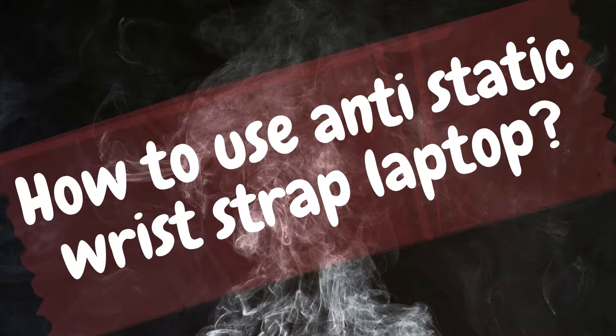When should a ground wrist strap not be worn? It doesn't happen every time you use your computer that you need to attach yourself to the ground with an anti-static wrist strap. An anti-static wrist strap is deemed superfluous in the following situations: switching your network adapter; connecting and disconnecting your keyboard and mouse from the computer's back. It should not be used with a CRT (cathode ray tube) monitor, as it has a very high voltage, and only qualified experts are permitted to do so.